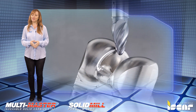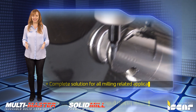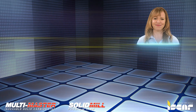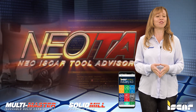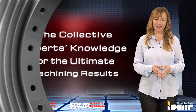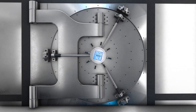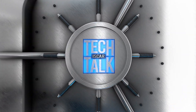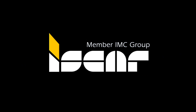The exceptional combination of these two end mill lines provides a complete solution for all milling-related applications. I would like to remind you to download the ISCAR World app, which features the revolutionary Neo ITA for achieving optimal machining results.